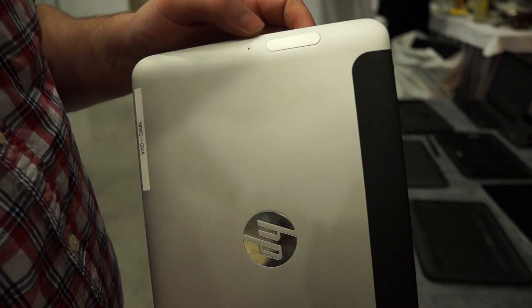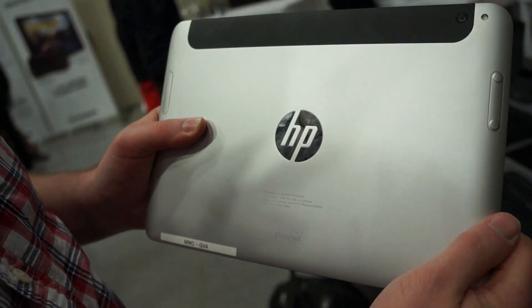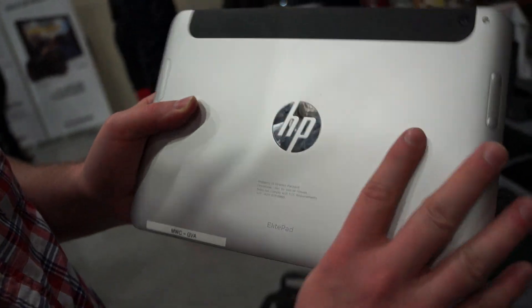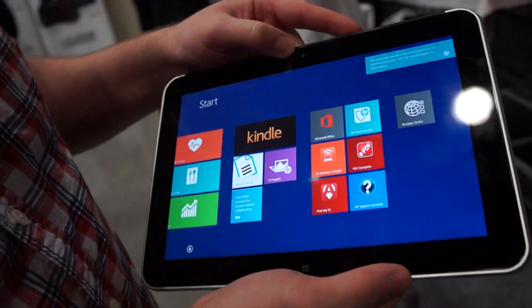Unfortunately, we can't pop it open right now — you're going to need a little pin. Around the back, we also have a 5 megapixel camera. The volume rocker's on this side, and up front there's also another camera for video chatting.